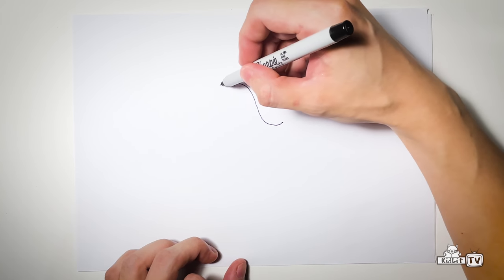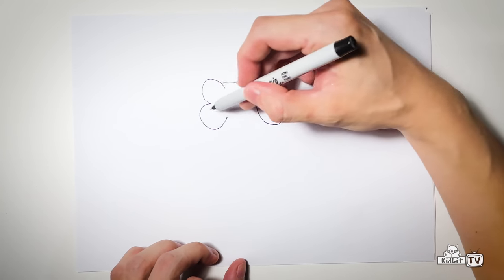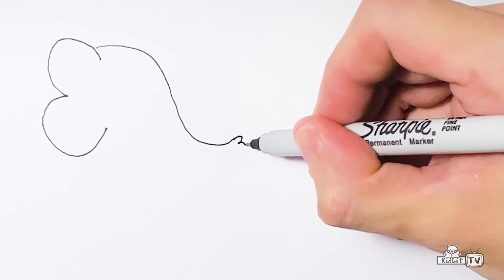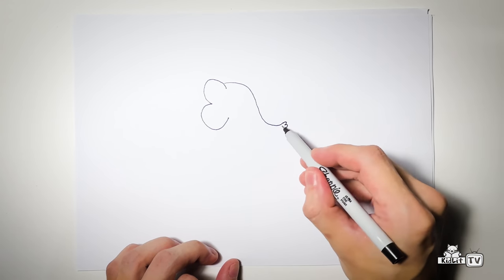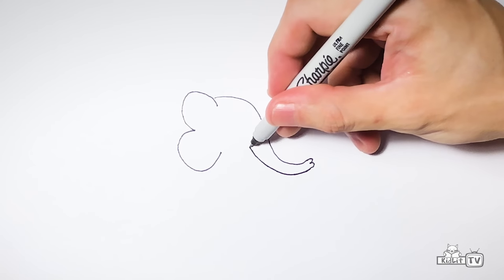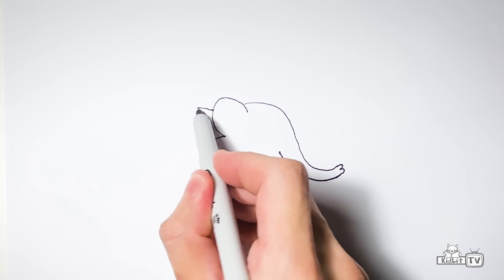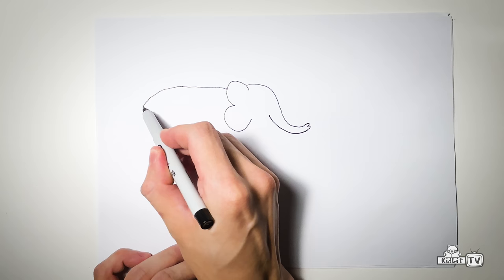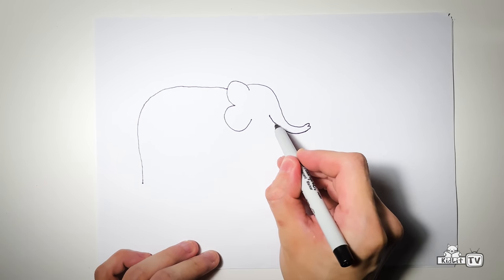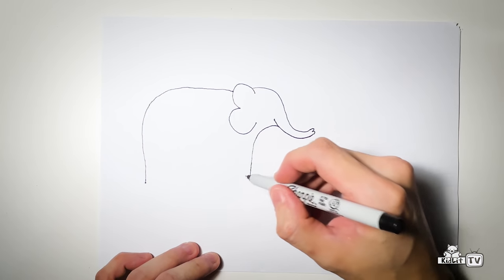And after that, you draw number three, but inverted — so it's like number three but on the opposite side. And then after that, you draw another three, a smaller one, on the end of this line here, and you follow the line up to there. There you go. And from this line here, you get to draw another slide, like a big one, down. And from here, draw lines like this. Oh, you can see the shape of an elephant there.